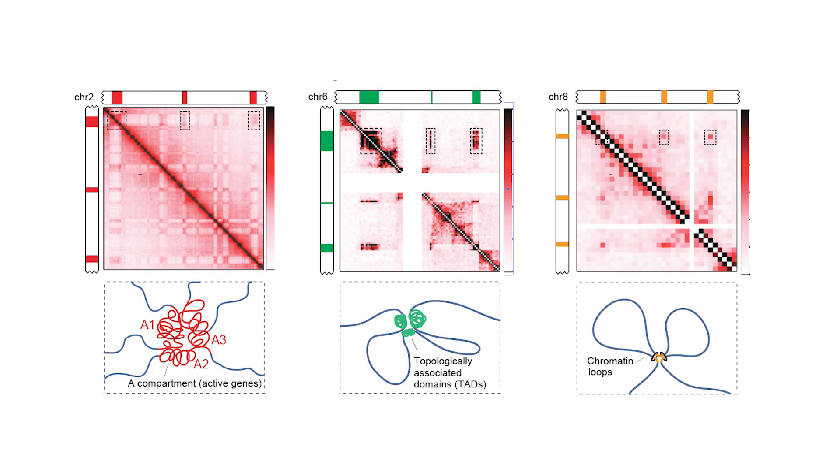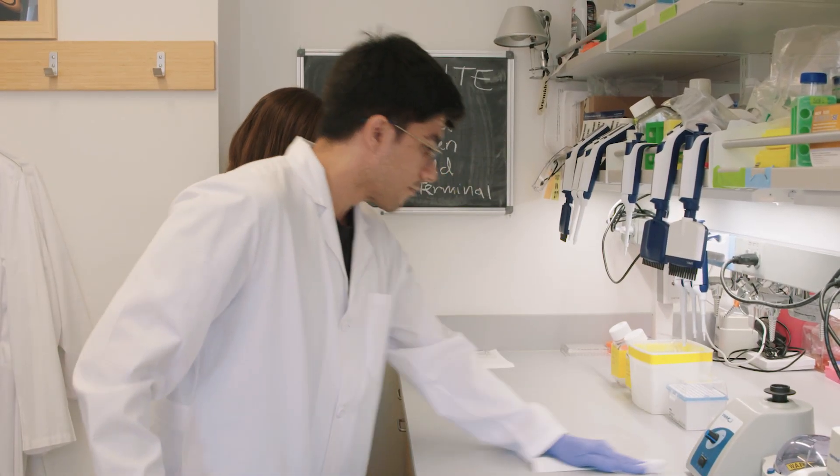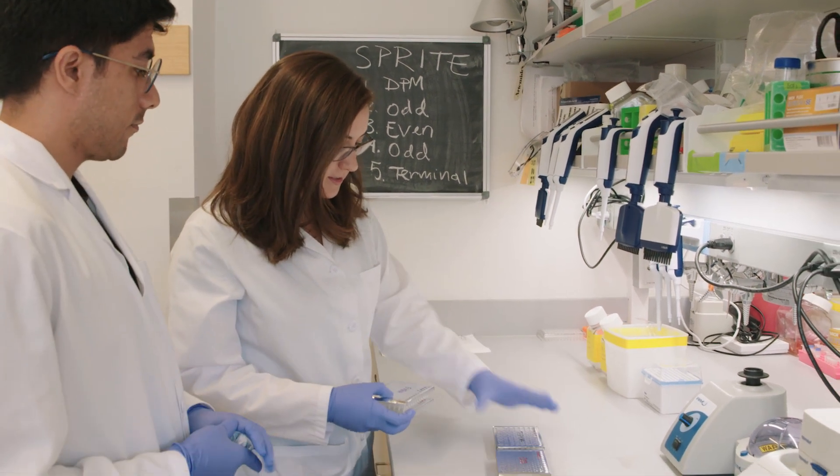The experimenter can construct higher-order maps of DNA interactions in the nucleus at various resolutions. Prepare for the SPRITE experiment by cleaning benchtops, pipettes, and equipment. Plan out the day so that the procedure runs smoothly.